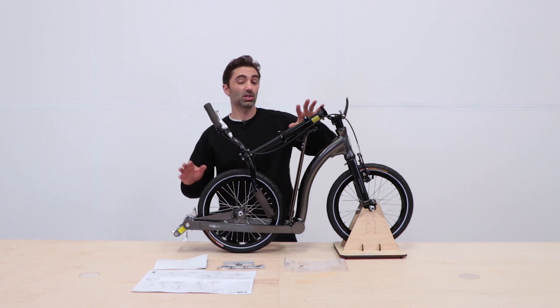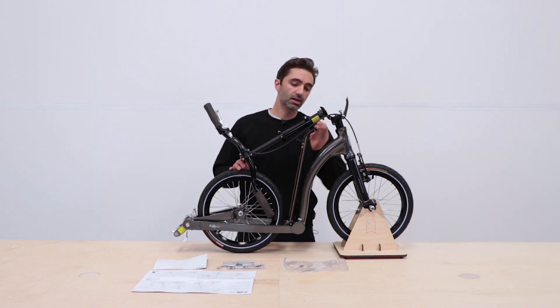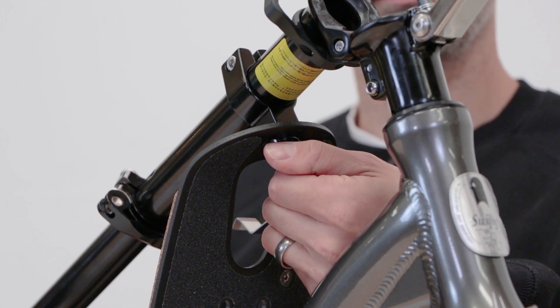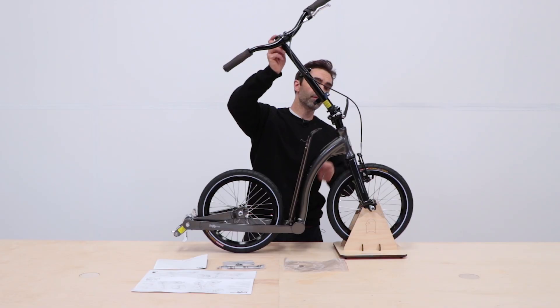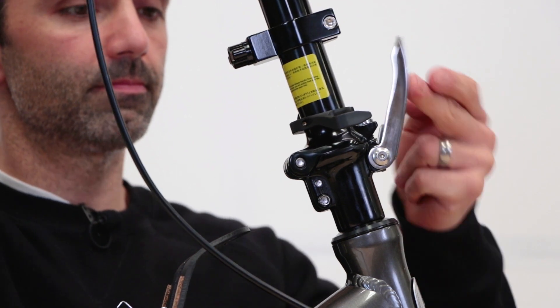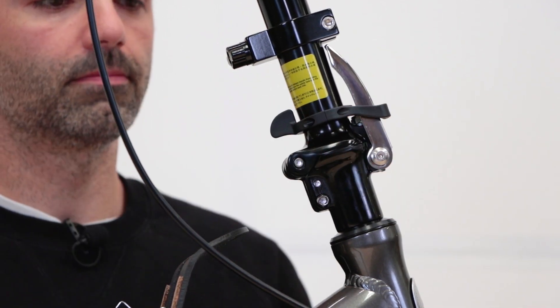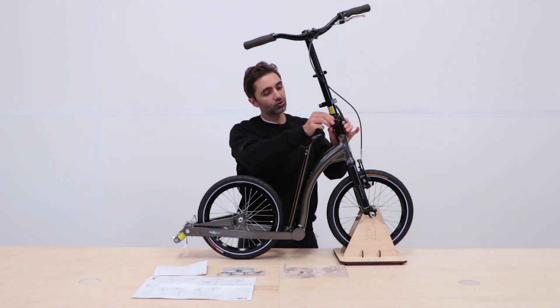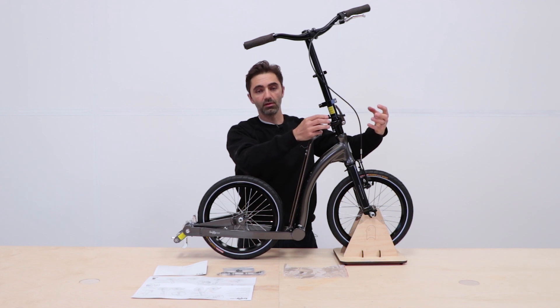The first stage to unfold your Swifty One is to twist the toggle located here 90 degrees — that releases the folding stem. Push it all the way forwards, pull this lever so it clicks into place, then close this one. The retaining plastic ring here is an extra safety feature you close to stop it opening of its own accord.